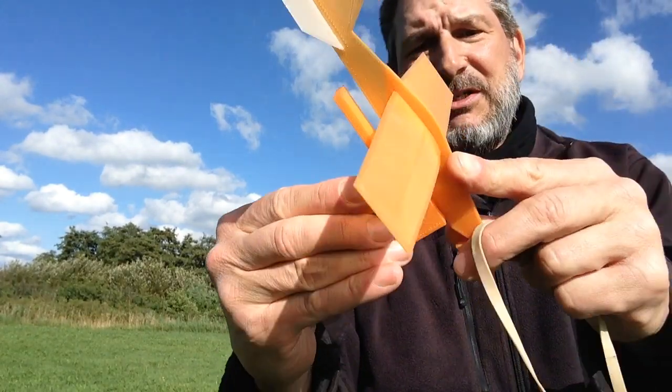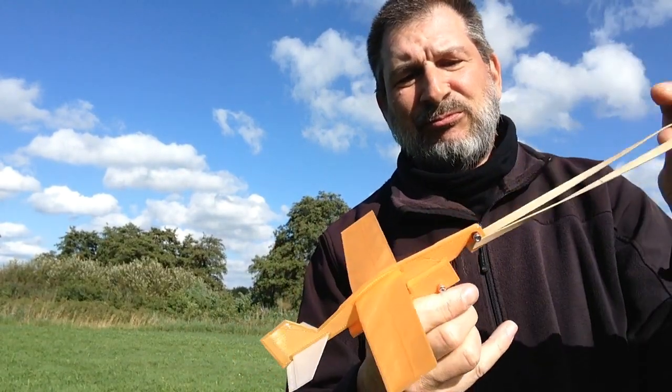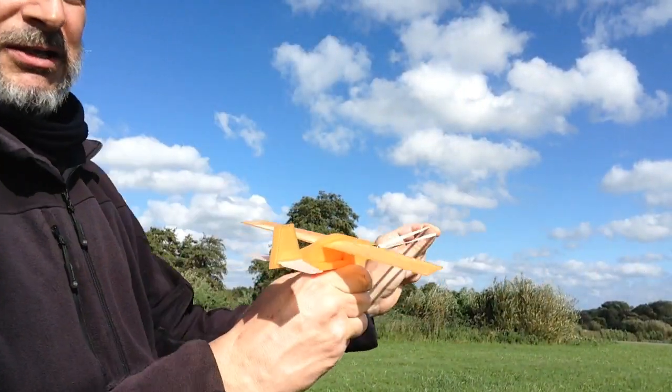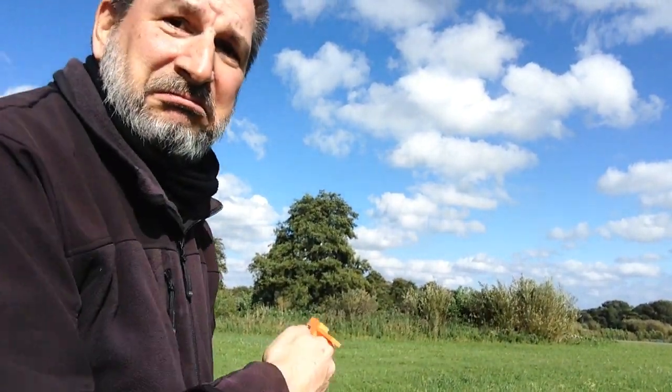The plane slips right onto it and locks mostly in place. Put your rubber band on it and shoot yourself an airplane. Plane gun!